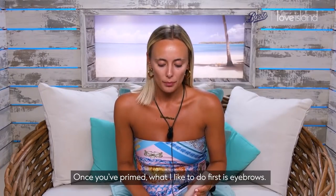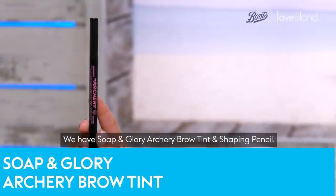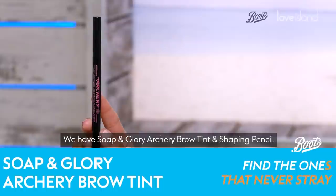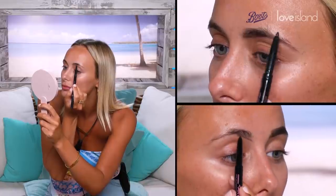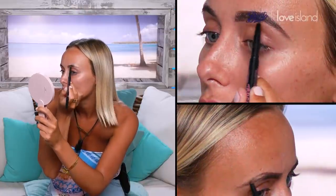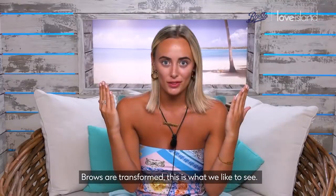Once you've primed, what I like to do first is eyebrows. We have Soap and Glory Archery brow tint and shaping pencil. The brows are transformed — this is what we like to see.